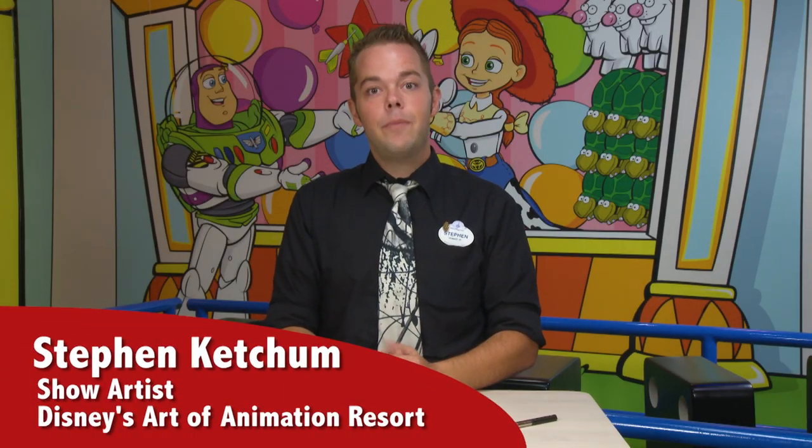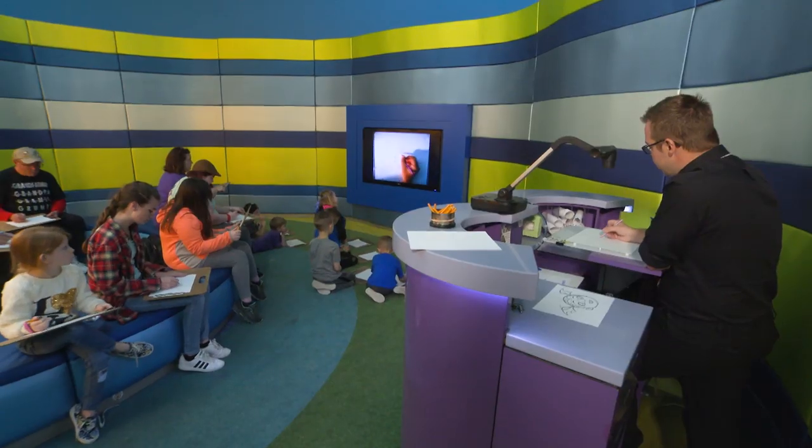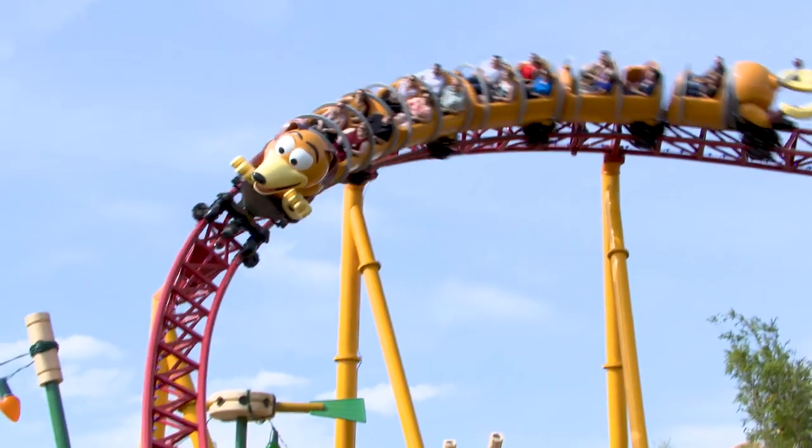Hey howdy hey everyone, I'm Steven. I'm one of the artists at Disney's Art of Animation Resort in Florida. Every day of the week you'll find me or another great artist in Disney's Art of Animation Resort lobby teaching guests how to draw their favorite Disney and Pixar characters. I'm not in the lobby today though — I'm at Toy Story Land at Disney's Hollywood Studios in Florida.